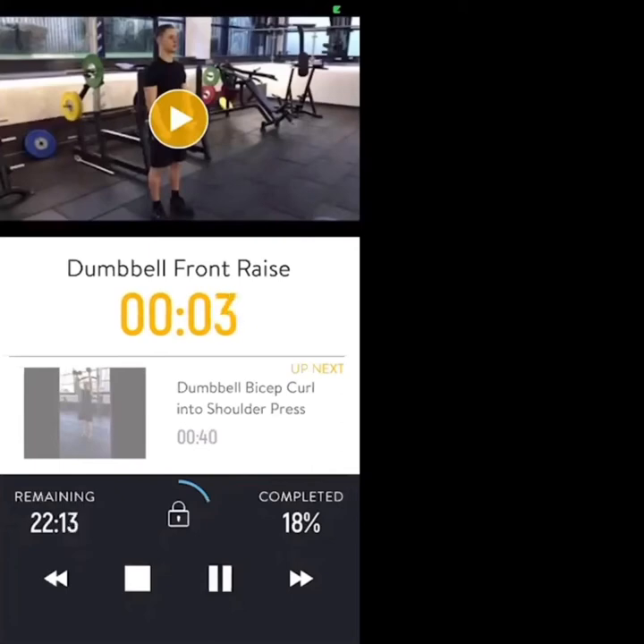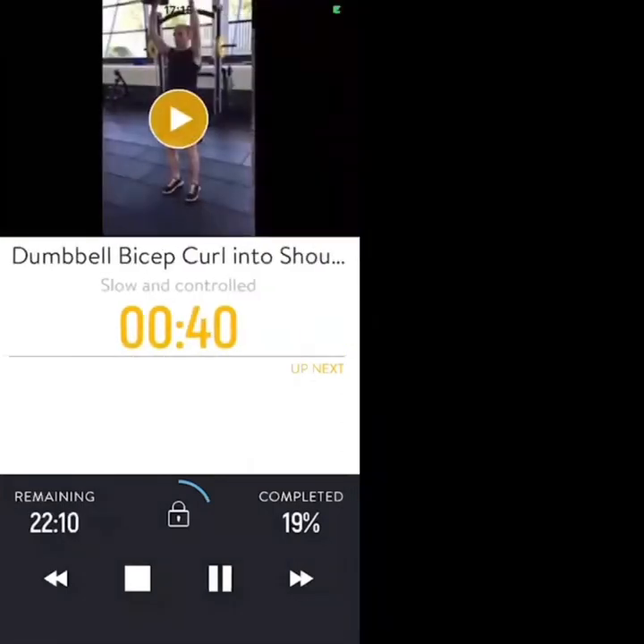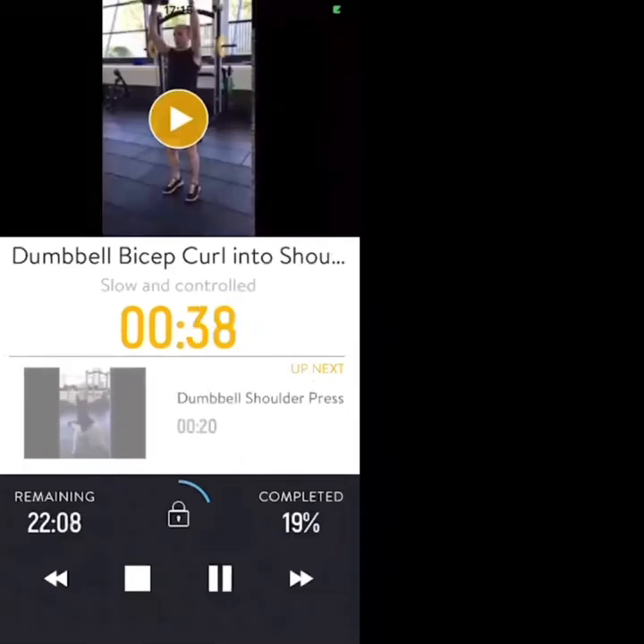Three — bicep curls into shoulder press. Dumbbell bicep curl — dumbbells from the side of your body up to your shoulders and press. Nice and slow, nice and controlled.